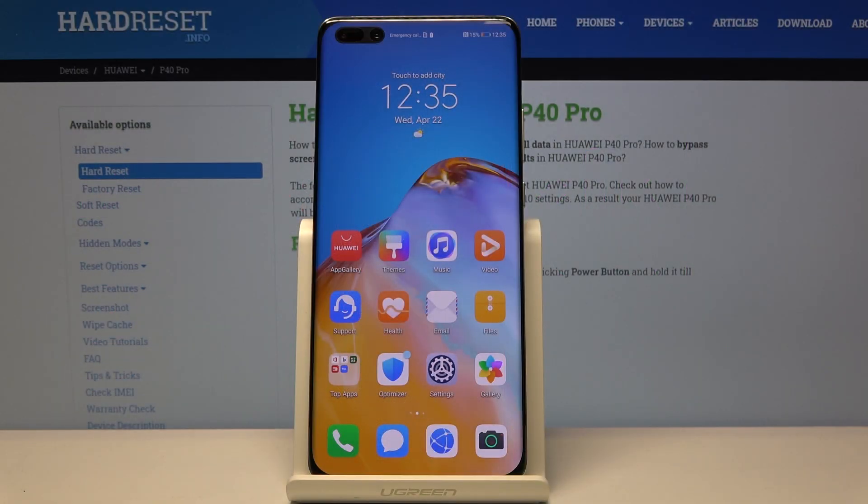Welcome! In front of me is a Huawei P40 Pro, and today I will show you how to enter the download mode.